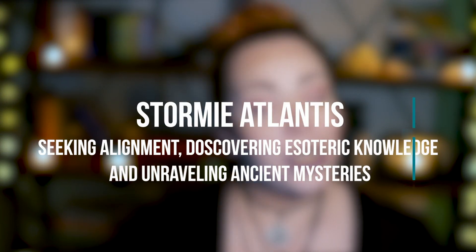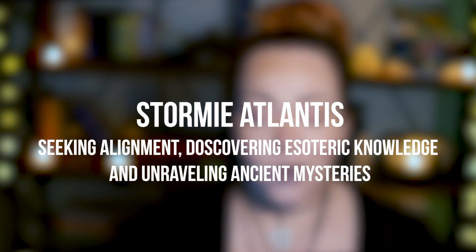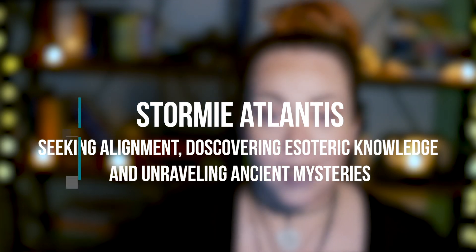Hey, I'm Stormy Atlantis and welcome back to my channel where we are seeking alignment, discovering esoteric knowledge, and unraveling ancient mysteries. So today I'm going to teach you how to make moon water. Essentially it's really simple — all you really have to do is place a jar of water out under the full moon to absorb its energies. However, I have seven tips to help you get the best results, so let's get started.